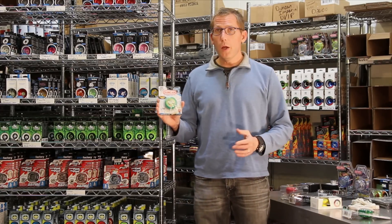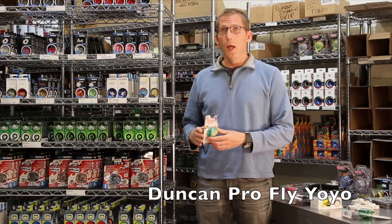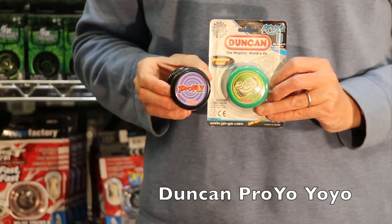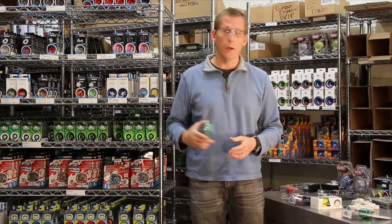We've got regular yoyos like the kind that they've always made. This is a plastic yoyo that has a wooden fixed axle. It does a lot of great tricks. We have a lot of selection in this type of yoyo, and it's a good one for beginner to intermediate players.